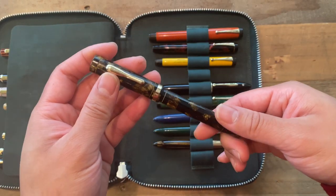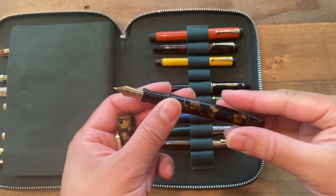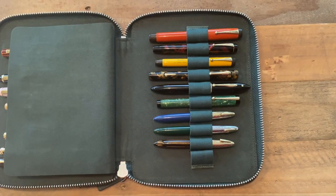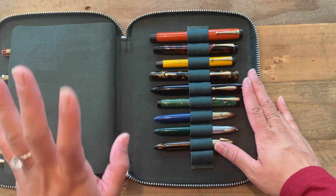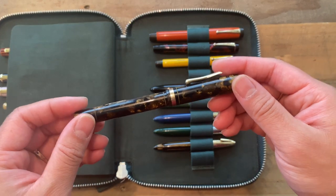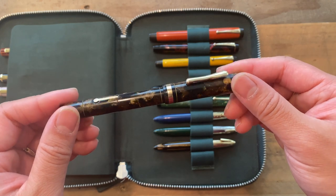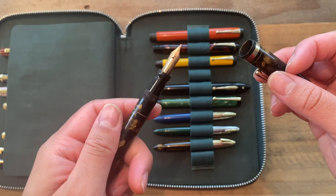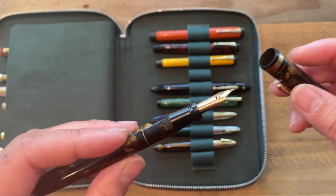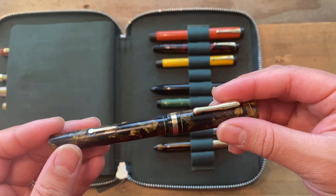The next one is the Conklin Endura Standard — I believe from between the 1920s and 1930s. This is a beautiful black and bronze body with a fine nib, I want to say 14 carat. This is also inked up, and she's just a great writer. It's my first Conklin and I'm really enjoying her.